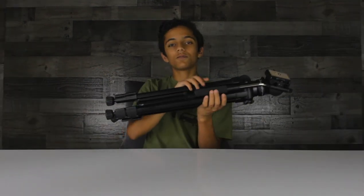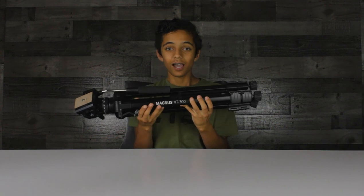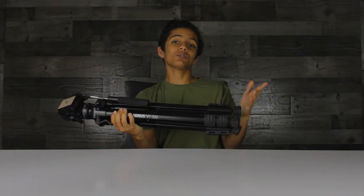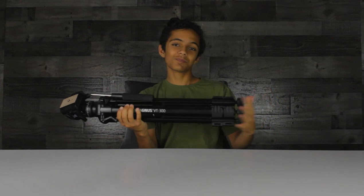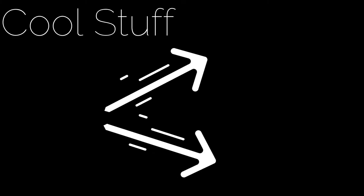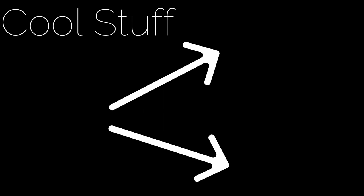That is my review of the Magnus VT300. I hope you enjoyed this video — it's my first gear review. So if you enjoyed, why not like the video? And come join me next time in Creative Space. Thank you.